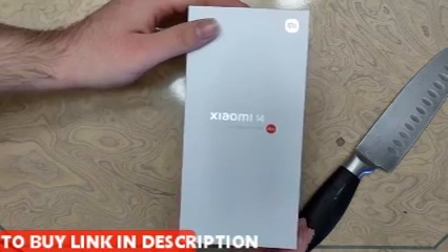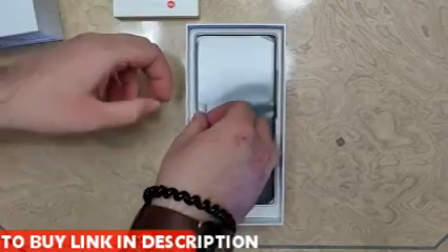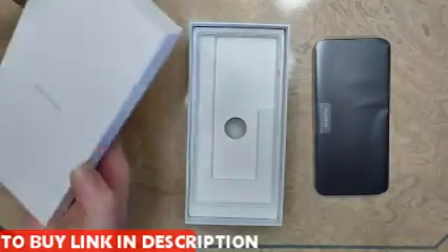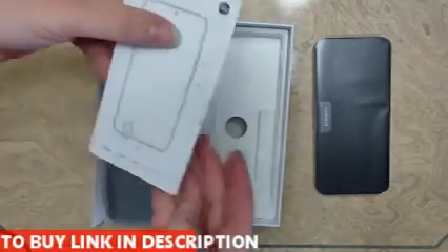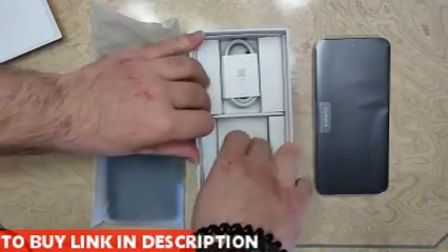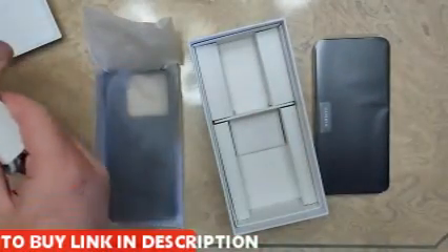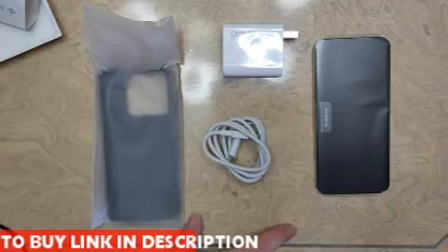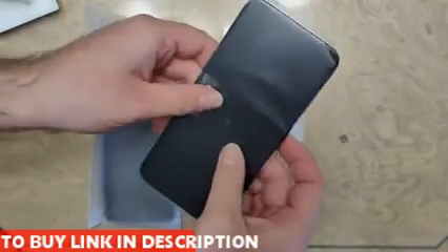Let's get the knife off of this. Here it is — here's the phone, and here's a case, some basic paperwork and instructions. Underneath we have a wall adapter and the USB cable. So here's everything that came in the package, besides the wall adapter plug and the pen.